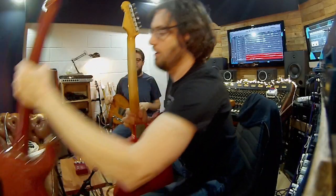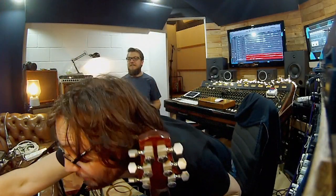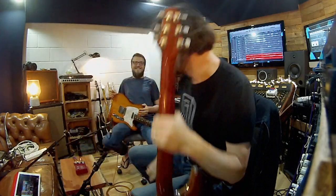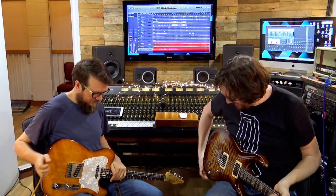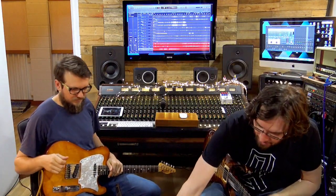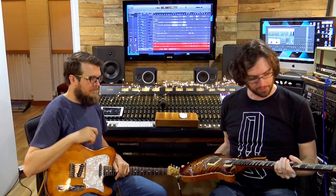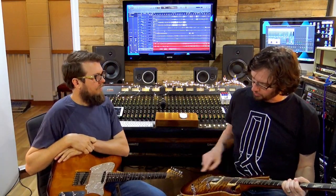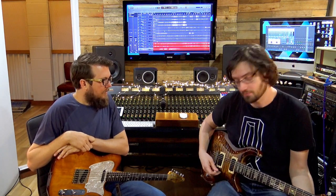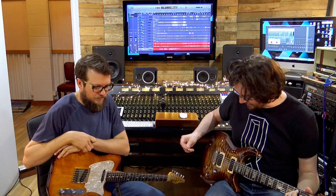Let's get some humbuckers happening. Carvin CT6 — or Kiesel, as they're called nowadays, though this is back when it was still called Carvin. I believe they're called C22 humbuckers, which were the standard humbuckers they put into those about a good decade ago when I bought this. So clean, it sounds a little like this.